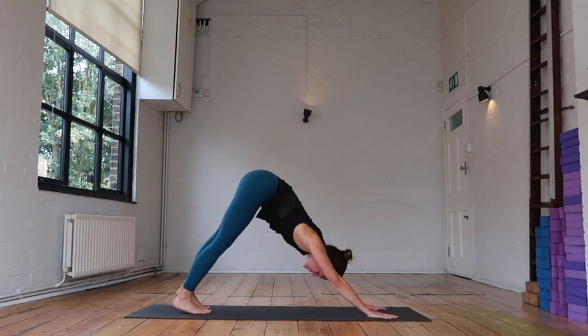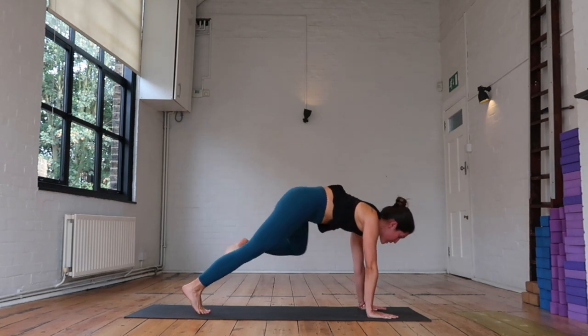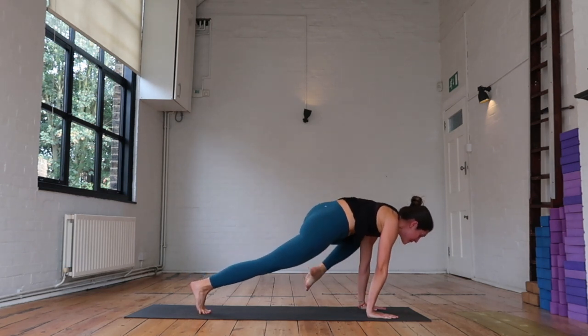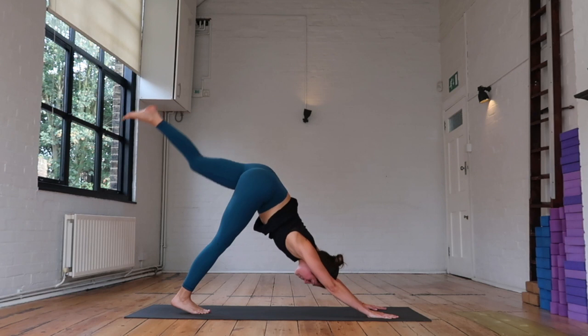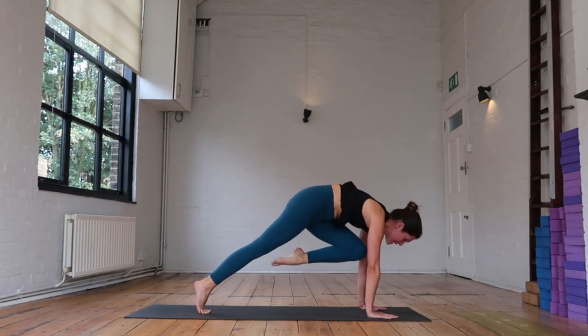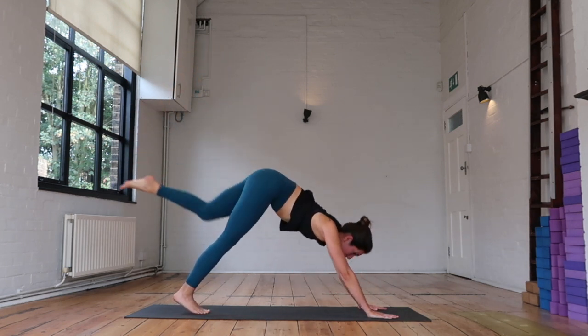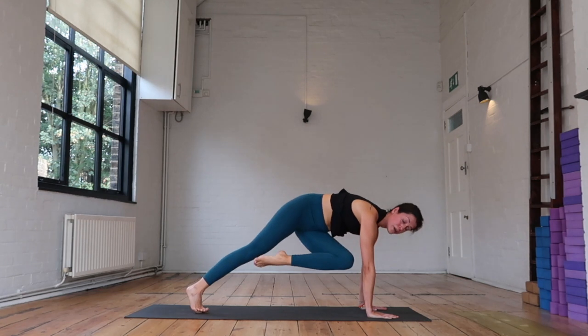Inhale — reach that left leg high. Exhale — left knee to left elbow, can you reach it a little higher? Inhale, up and back. Exhale — knee to nose, keep reaching the heel and knee up, can you draw the knee between the arms? Inhale, up and back. Exhale — left knee across the body to your right elbow.